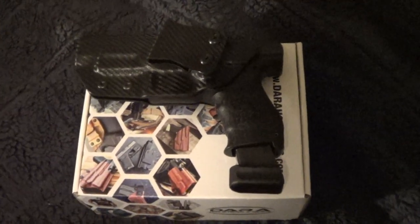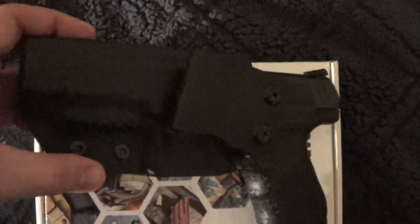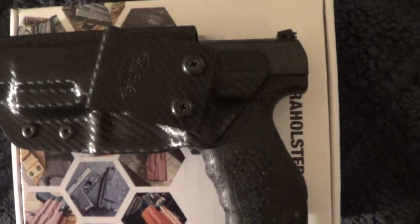Hey guys, Kachutu.com, Focus Firearms, TheCombatSystem.com — checking out my Darro holster I finally got. Go to DarroHolsters.com. Here it is in carbon fiber for my 5-inch PPQ M2 5-inch standard.